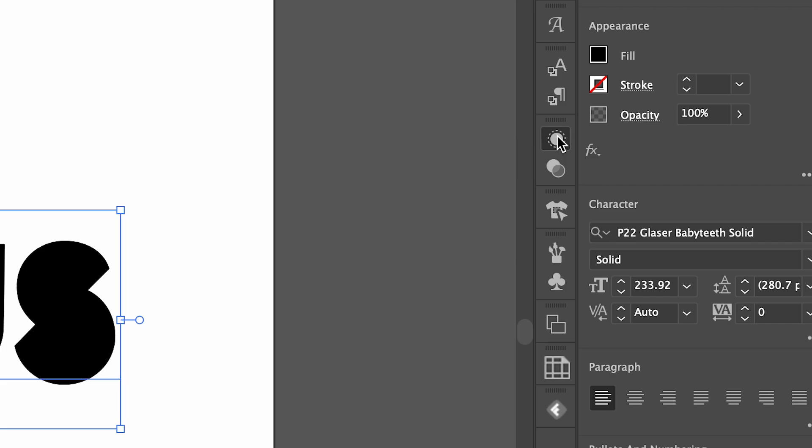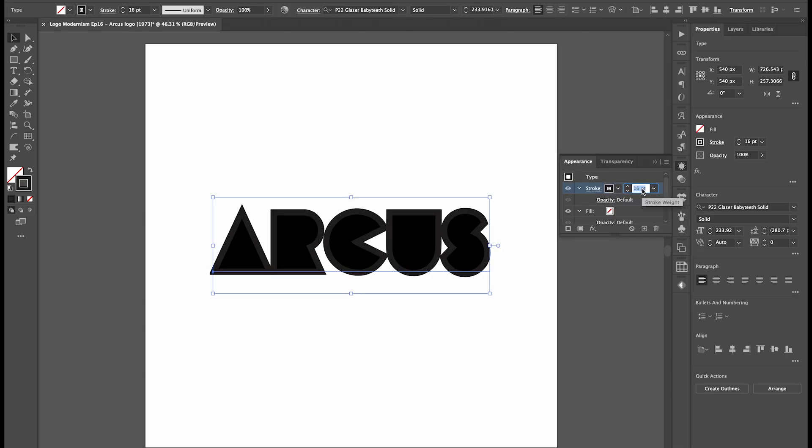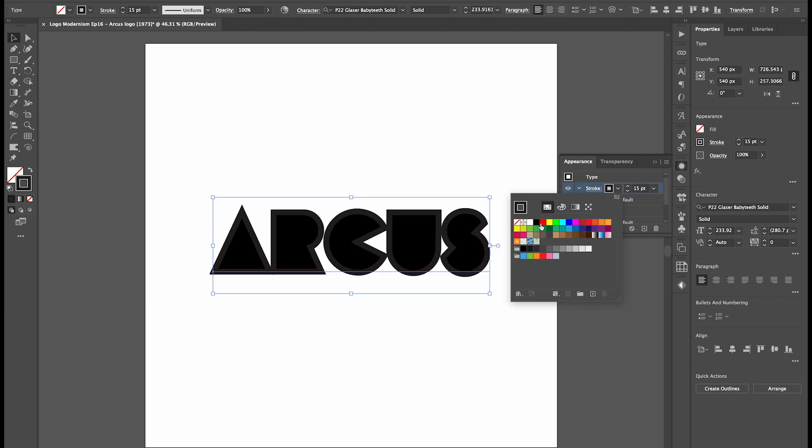Let's add a stroke. For that, go to Appearance Panel and click the Stroke icon. Increase the Stroke Weight and make sure its color is the same as the Fill color, which in my case is just a pure black.